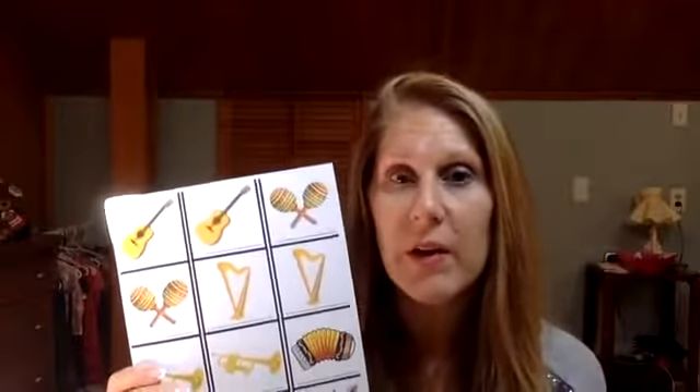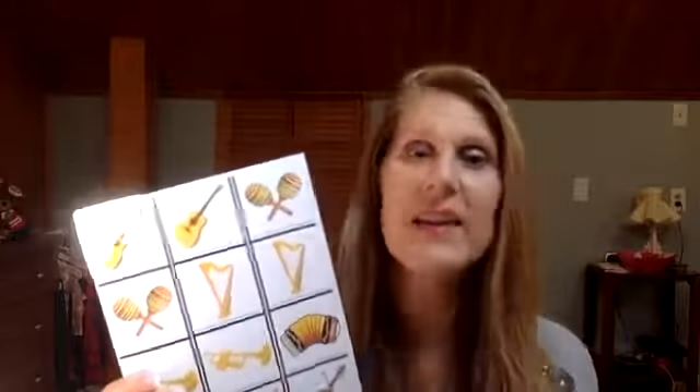These instruments are typically used to play in a mariachi band, and that is a band they use to celebrate during Cinco de Mayo and during those fiestas. I will share some information about mariachi bands as well.